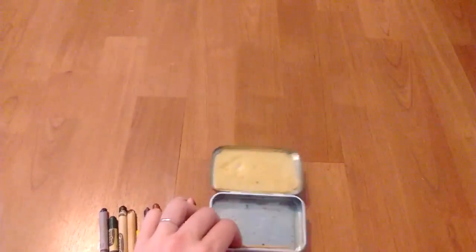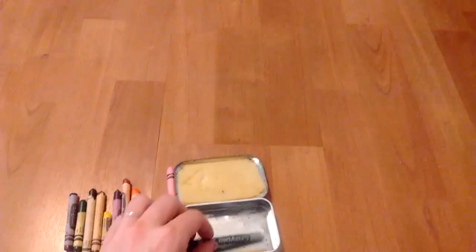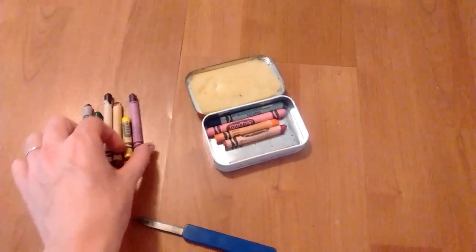I haven't been able to bring myself to get rid of it. Someone even put a little piece of wood in so that everything would fit nicely. I don't want to get rid of it. I've been using crayons lately because it's just such a neat little setup.